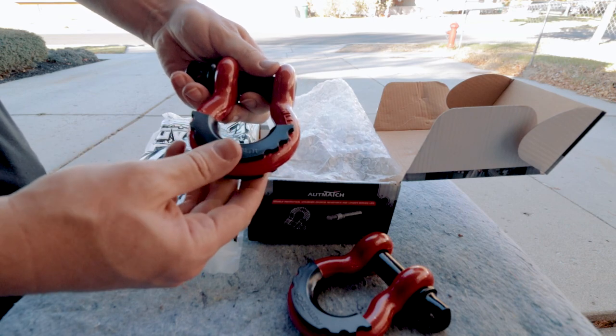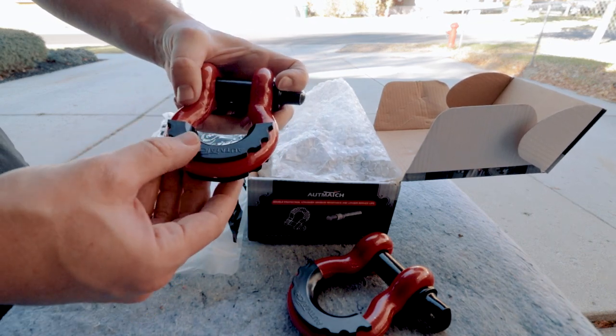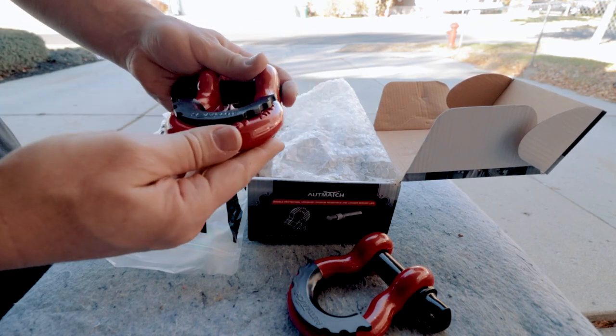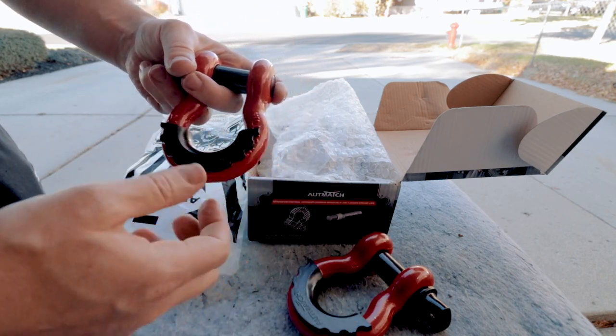Those will look really good. Now on one side it does have kind of the raised lettering and then a smooth side. Maybe I'll put the raised section out, maybe I'll hide those. We'll see. Now let's get these on the truck.